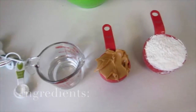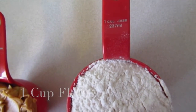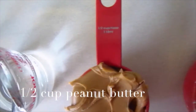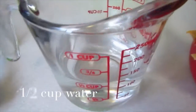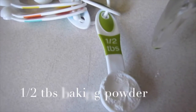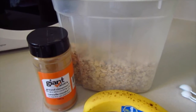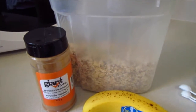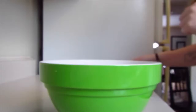And here are your ingredients. You're going to need one cup of flour, half a cup of peanut butter, half a cup of water, and half a tablespoon of baking powder. And optional, you could use cinnamon, rolled oats, and a banana. I would use a tablespoon of banana.